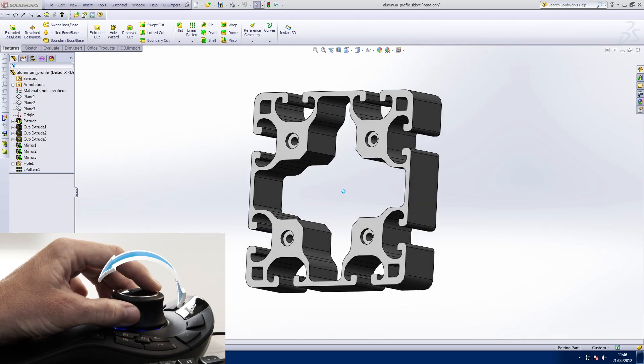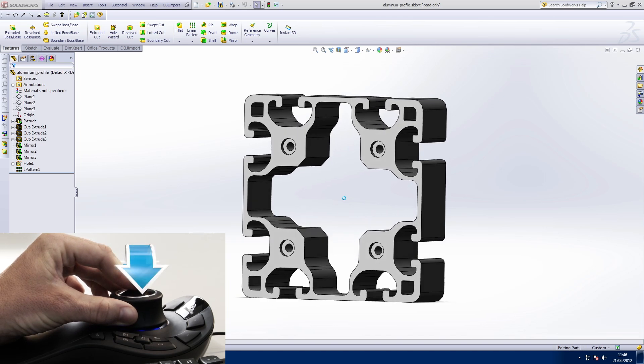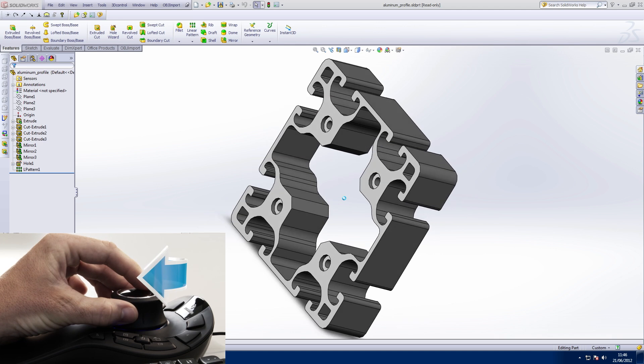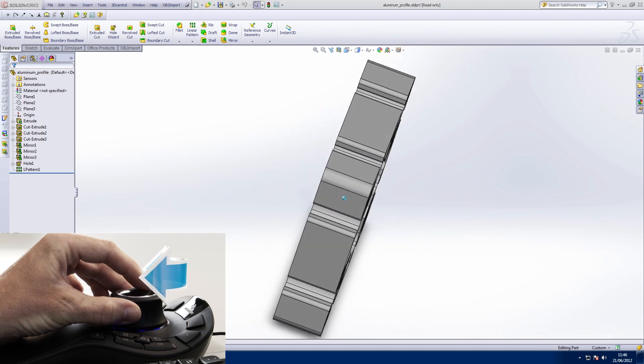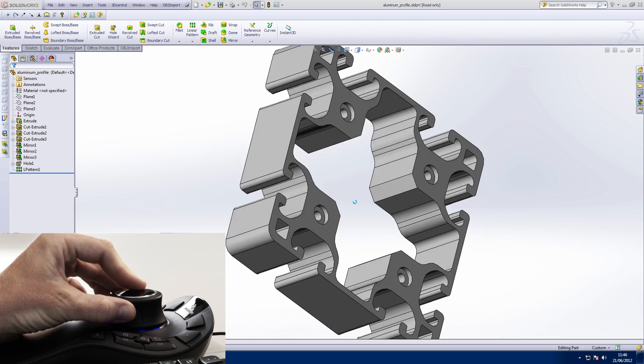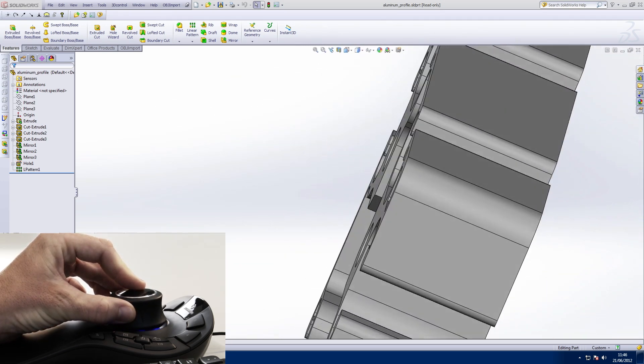Once you've got to grips with panning and zooming, you can really start to explore your model. Tilt the cap forwards and backwards to tilt the model forwards and backwards. Tilt left and right to tilt the model left and right. Twisting the cap clockwise and anti-clockwise rotates the model clockwise and anti-clockwise. It doesn't take long to get used to and you'll soon wonder how you ever worked without a 3D mouse.